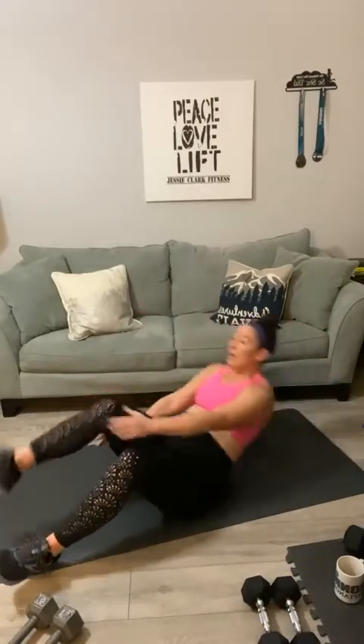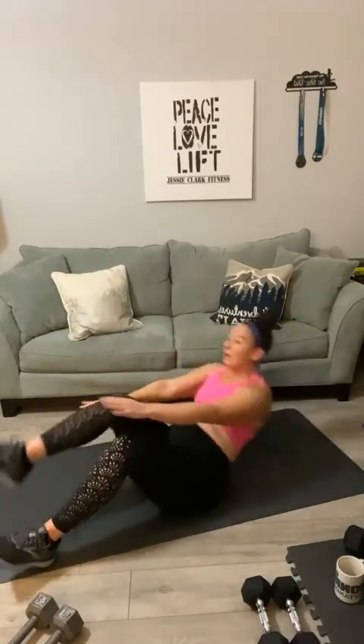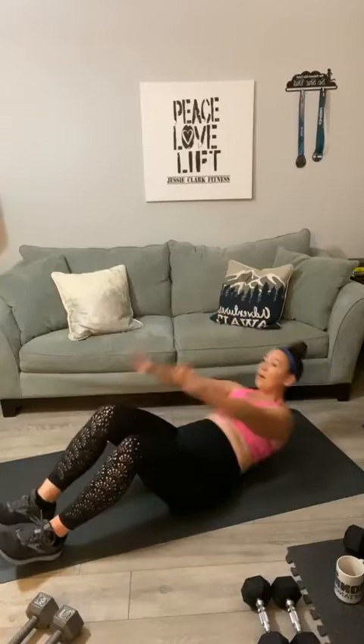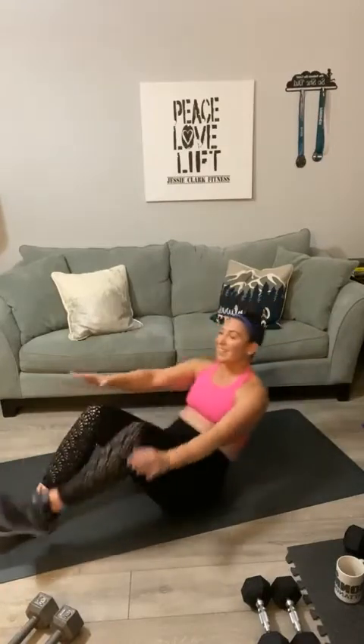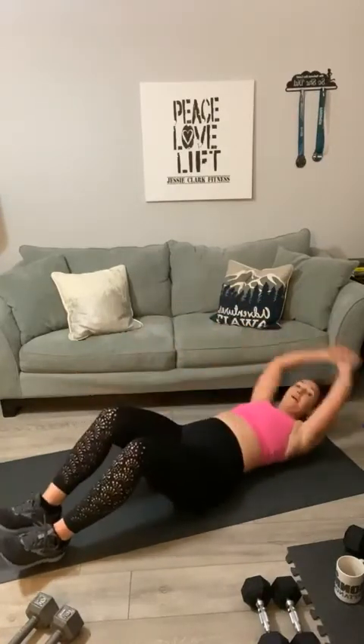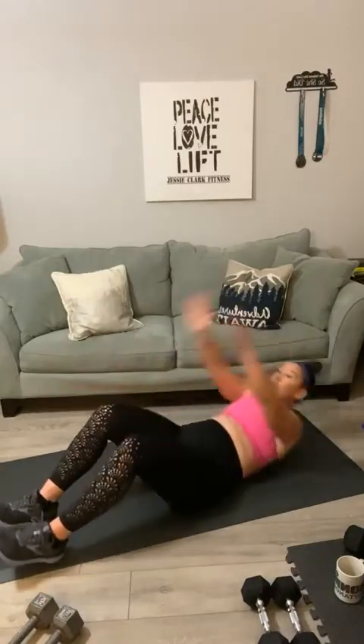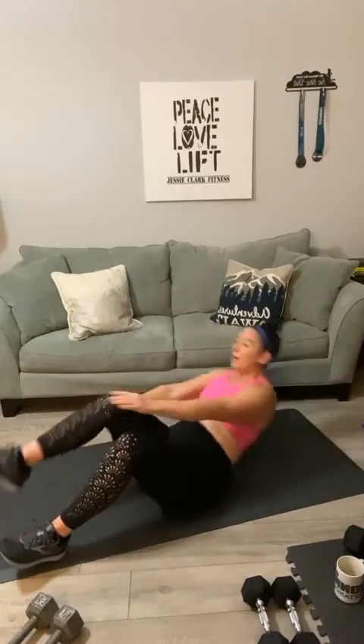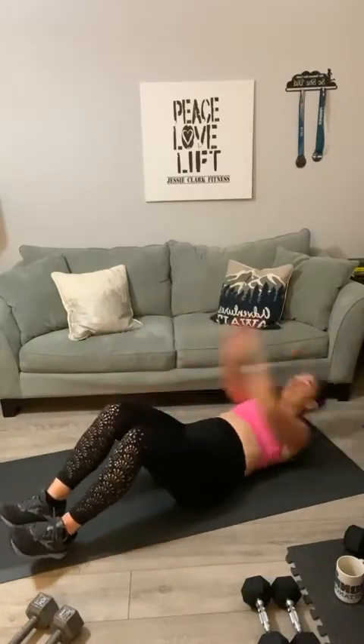Flip it over — sprinter sit-ups, all the way back, come up and touch your toe. Good morning, Q. One, two, three, four, five, six, halfway, seven, eight — these are your moves, girl — nine, ten, eleven, twelve. Relax your arms, breathe.